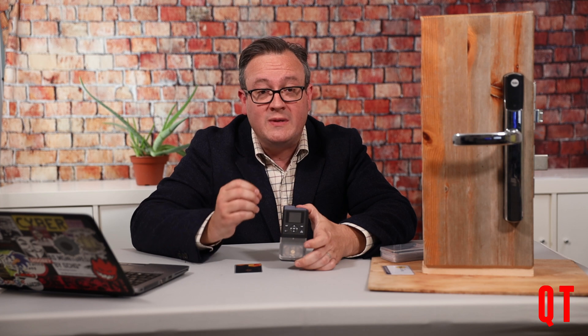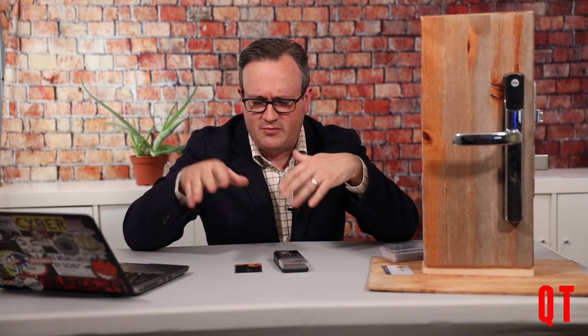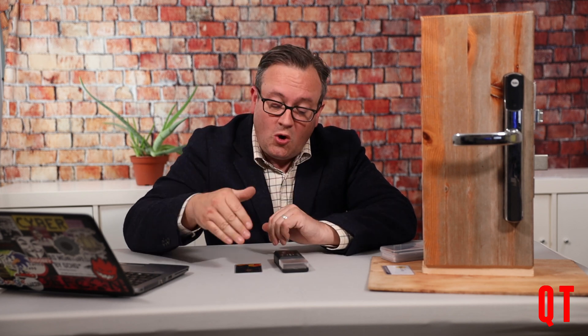If you want to do radio frequency ID card cloning, this is the device. Please mash that like button, subscribe button, or both. Share this video wherever you get your information security content on social media. Drop anything in the comments below — did I miss anything, did I get anything wrong, do you want to see something different? I do read and listen to the comments, and until next time, don't compromise anything you shouldn't.